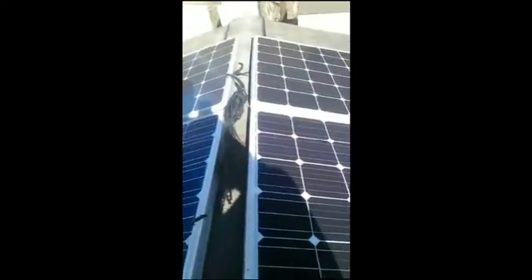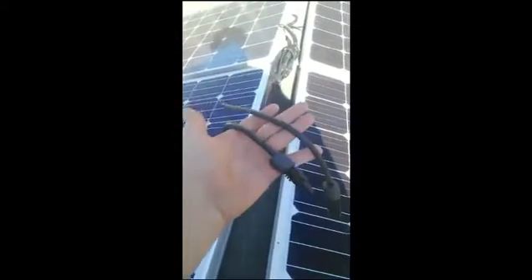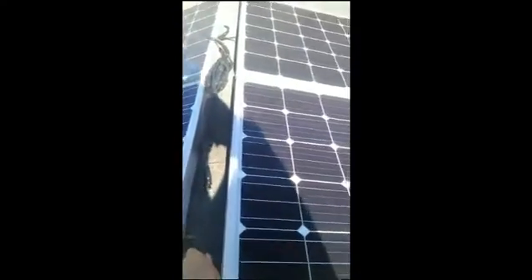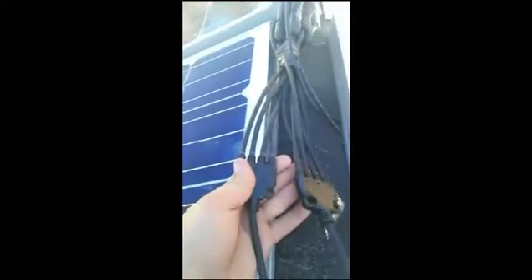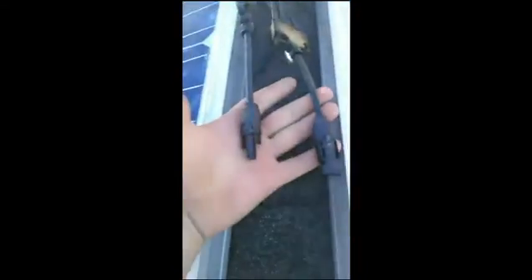I've got all four solar panels connected and made my wires a little more neat. Now I've got these two — a male and a female connector — to run off my positive and my negative, which will connect to these two ends. They've got four wires on both of them, and on your panels you've got two wires, a positive and a negative, and they just clip in right there — makes four down to two.